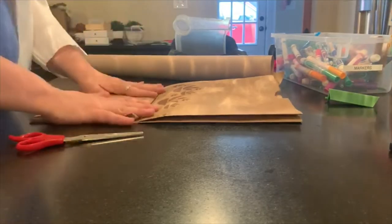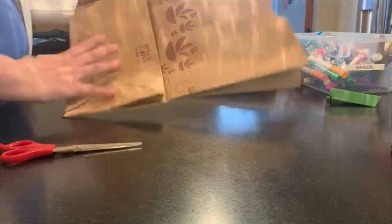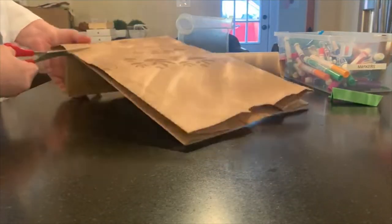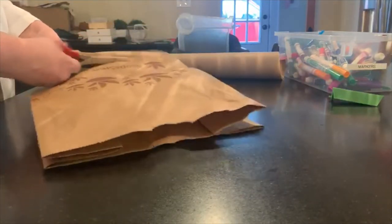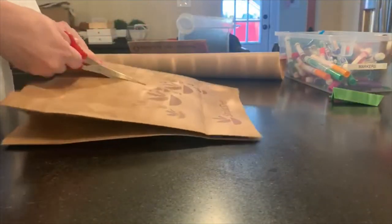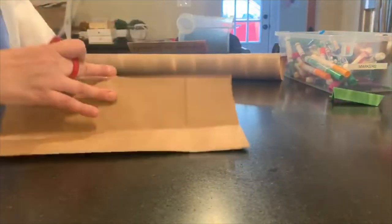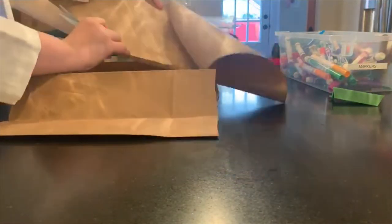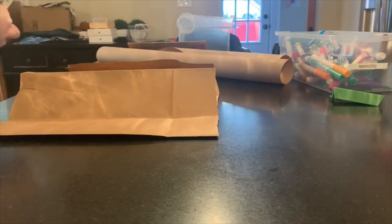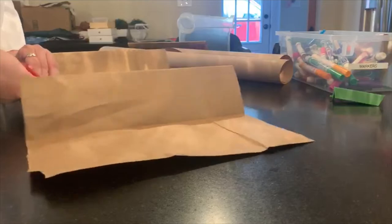To make our cave paintings, our cave art, we're going to need brown paper. You can either use a brown paper bag and cut off the end, then cut right down the middle, and you have your brown paper. Or you can use any brown paper you might have around the house, or really any paper, whatever color. The key is to cut it to a manageable size.